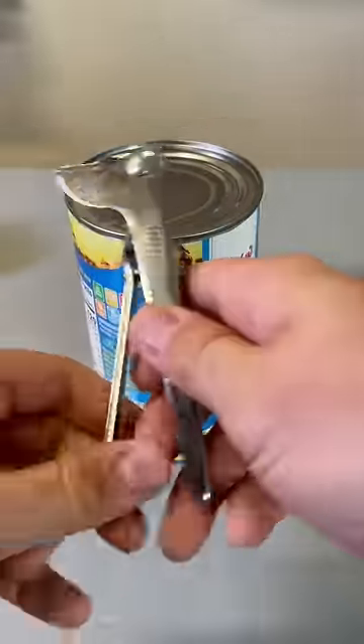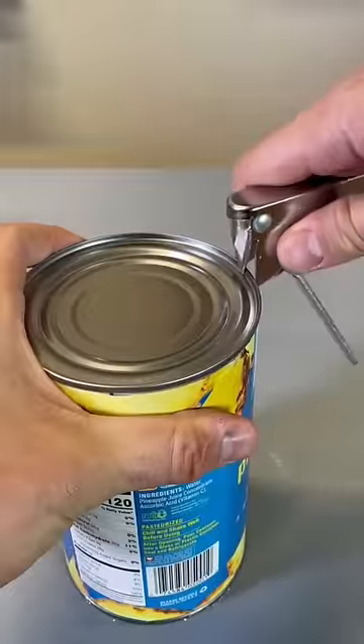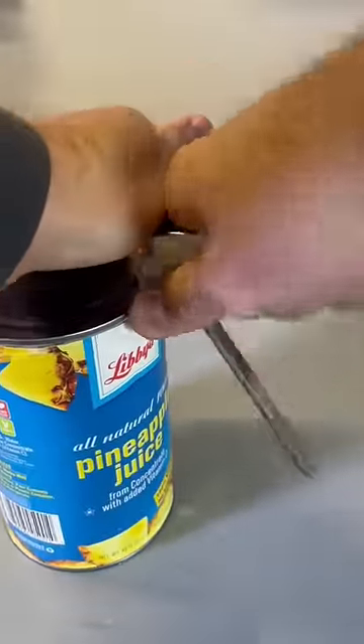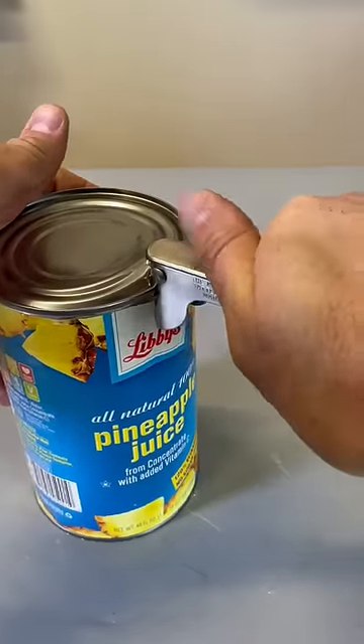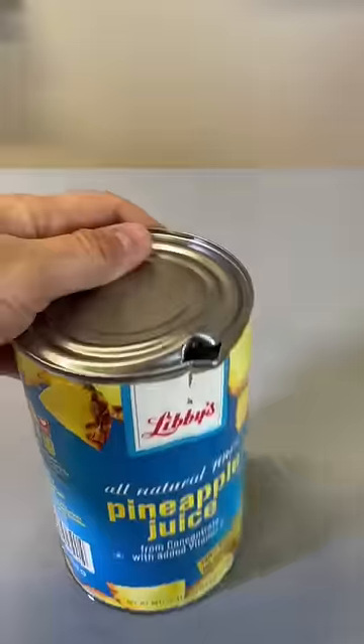Got that here — a 100-year-old juice can opener. So put it in, make a nice hole. Then you close it and pull it out. Boom, you got a lip like that.